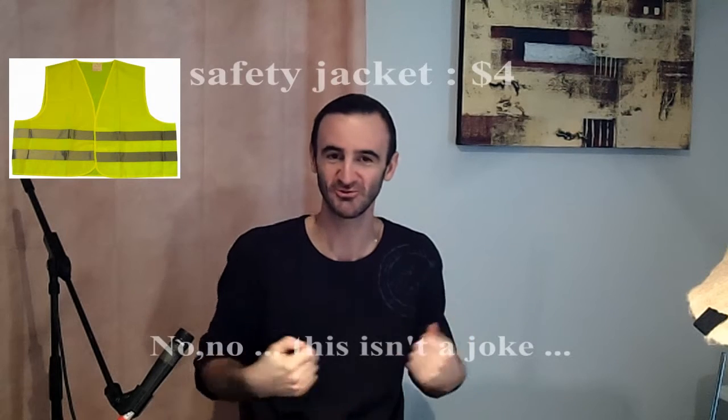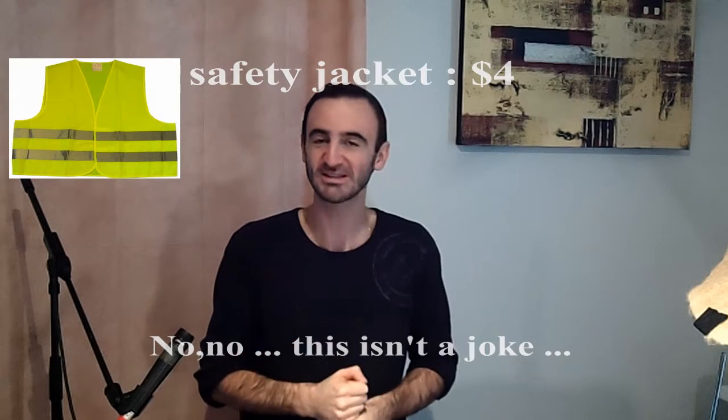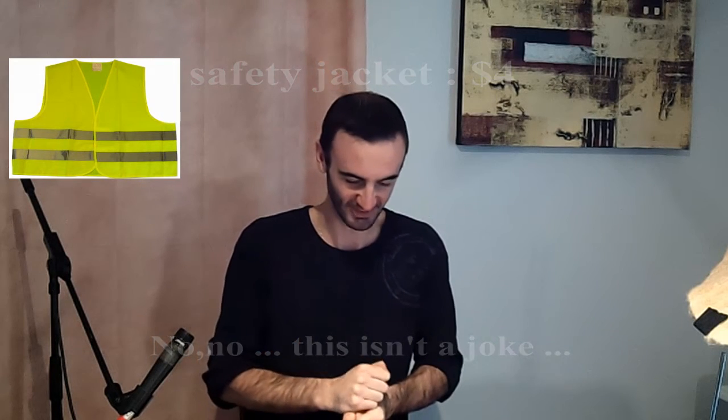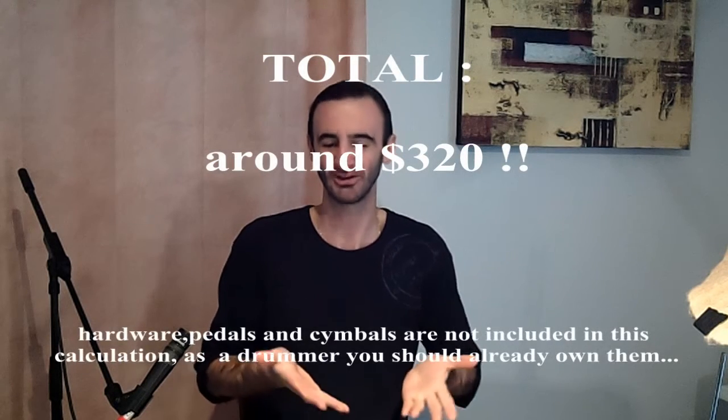And a safety jacket — the kind of vest you use when you have to pull over and be seen by other drivers. The total is around $320 for the whole kit, so it's really cheap.